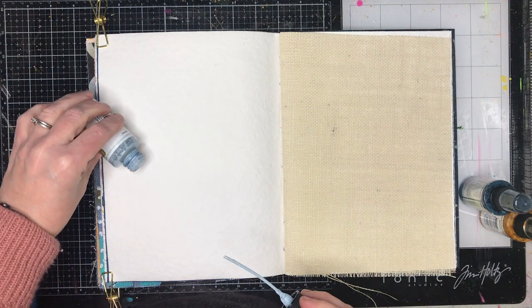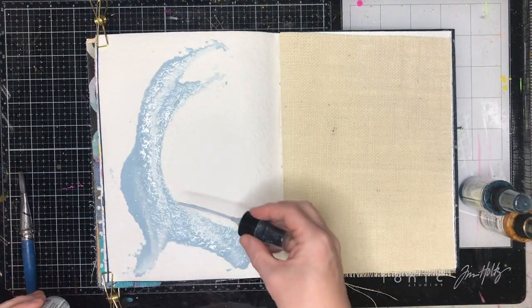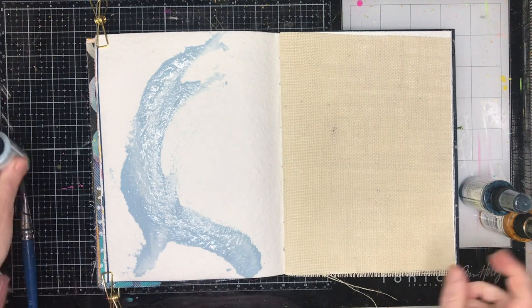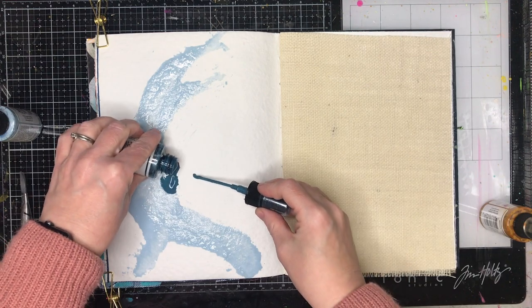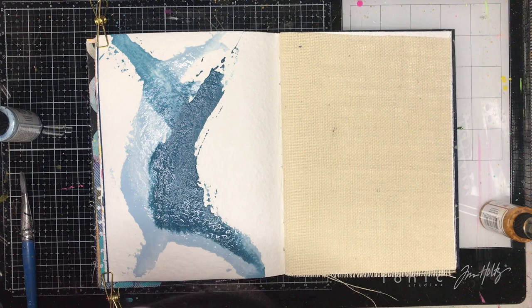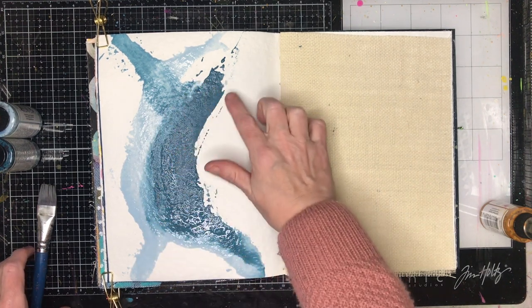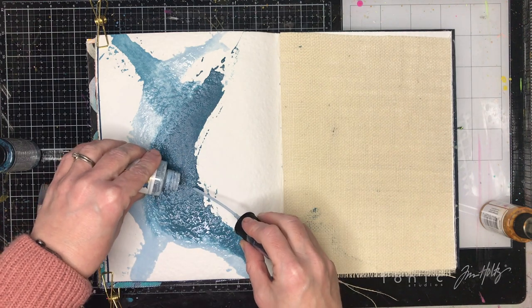I'm starting off on my watercolour page in my Dina Wakely journal and I'm just using some of my gloss sprays, actually pouring them straight onto the page. This is an un-gessoed page, so you can see the ink sort of soaking into the page straight away. I'm using the stems to help move it around to create a really abstract type effect in the background. The first colour I used was mineral and then I used some marine over the top — they're analogous colours, they work really well together tone on tone.